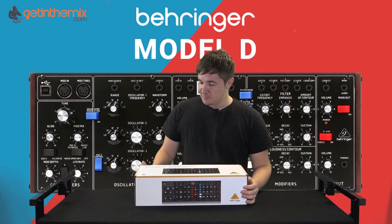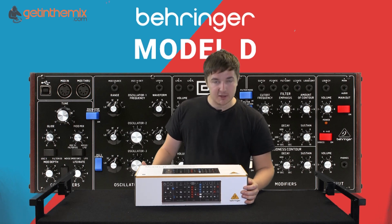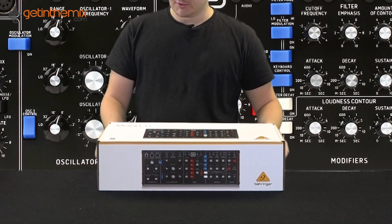Hi, it's Elliot from Get In The Mix. We've got the Behringer Model D with us today. We're going to do a quick unboxing before we do a little demonstration of it.